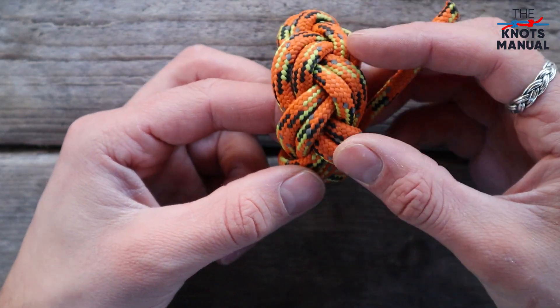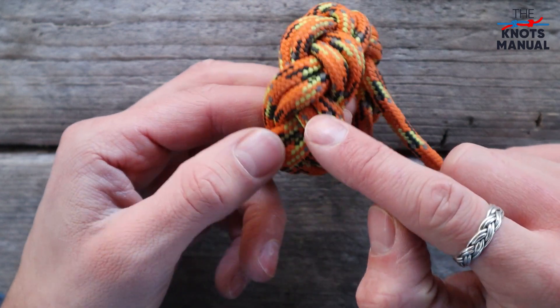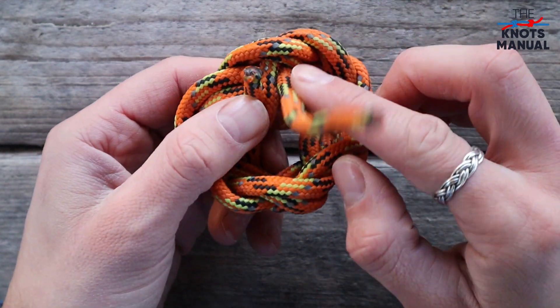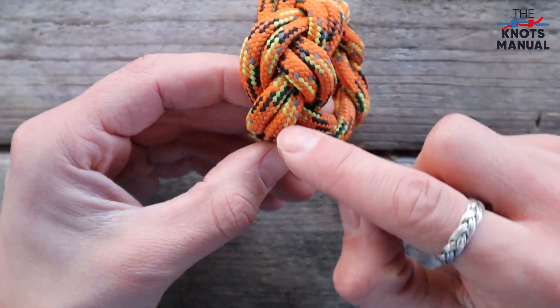I've now retraced the whole knot and notice how every strand now sits parallel to the next one. What you could do next if you're using a synthetic rope is cut both of these ends shorter and then melt them together so that the knot doesn't untie by itself and they're hidden underneath.